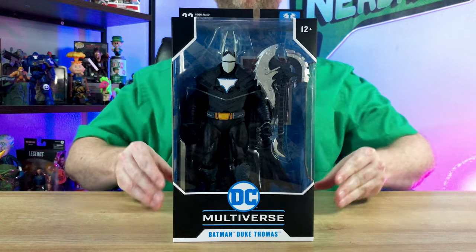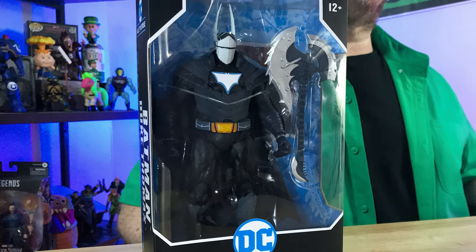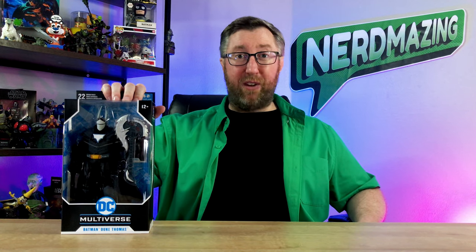Hey there! Thanks for stopping by here at Nerdmazing! I can't wait to show you the sweet action figure of Batman Duke Thomas from the DC Multiverse Tales from the Dark Multiverse action figure from McFarlane Toys. And don't go anywhere, because at the end of this episode, I'm giving you a sneak peek showcase of the next collectible I'll be featuring here at Nerdmazing. So let's check out this Batman Duke Thomas packaging first, followed by the action figure here on Nerdmazing!